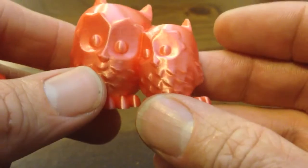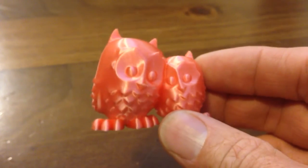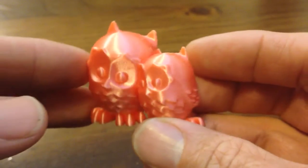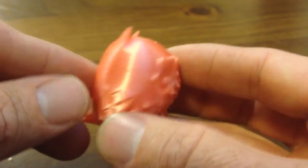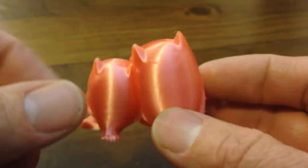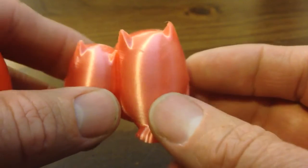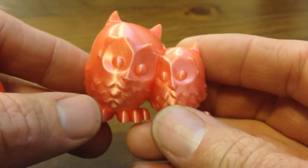Anyway, definitely worth a shot. I wouldn't call it red — I'd call it pink. That's probably my only real objection with the filament, along with the fact that you need to print slower. One interesting thing: when you force out some of the extrusion material, it actually expands, which is something unusual that I haven't seen before.